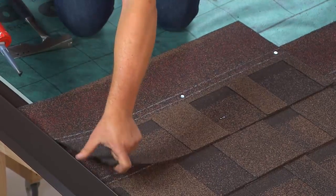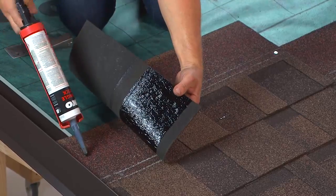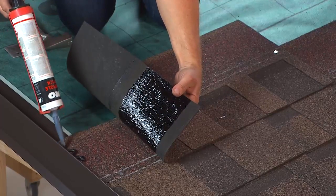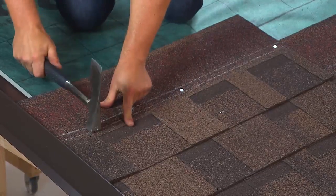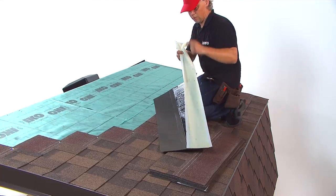For maximum protection against wind-driven rain, cement the shingle at the rake edges. Finish off with whole shingles.